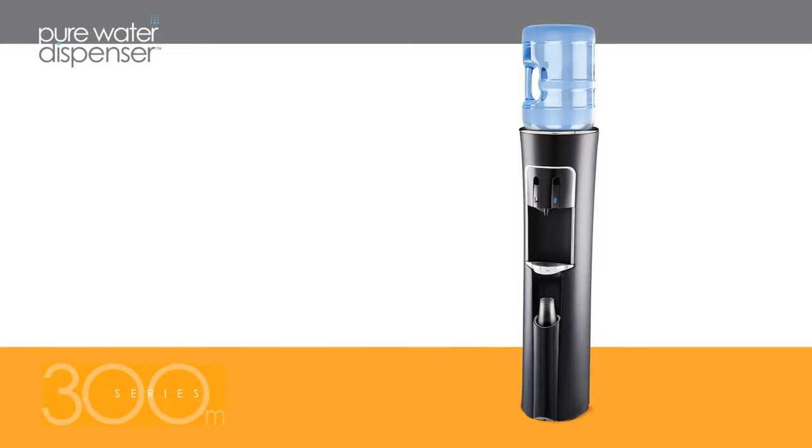With so many features to offer, the Pure Water Dispenser Series is a refreshing addition for any home or office.